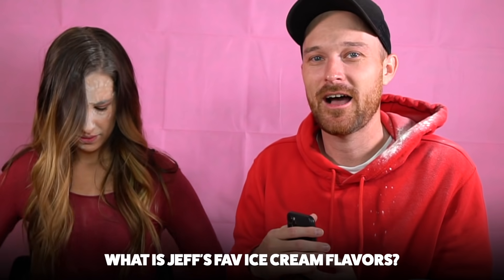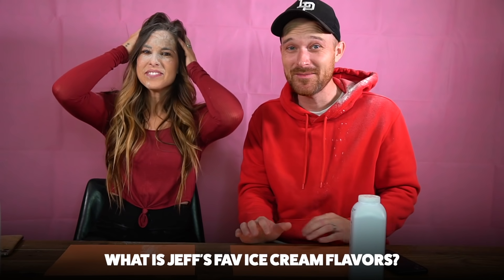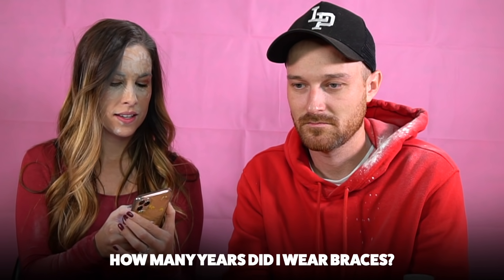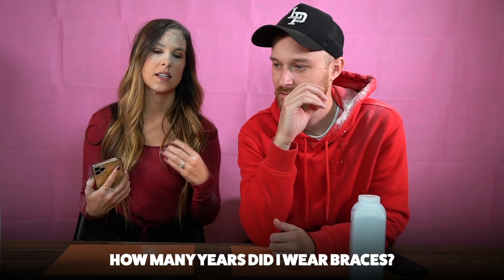What are my favorite ice cream flavors? I have two. Chocolate chip cookie dough and mint chip — good job! Next question: how many years did I have braces? You've said it so many times in the last 14 years... Two and a half years? No way, there's no way it was two and a half years.